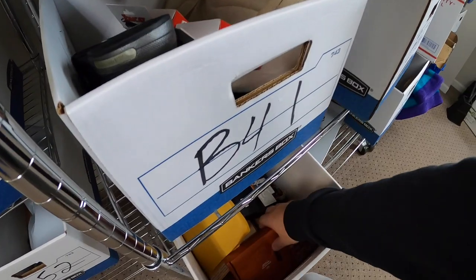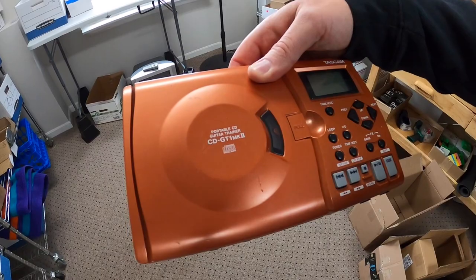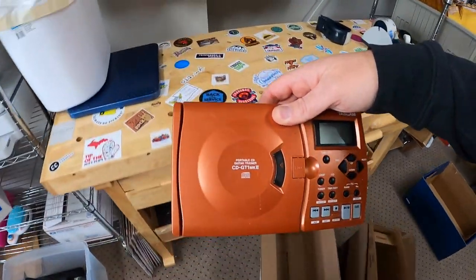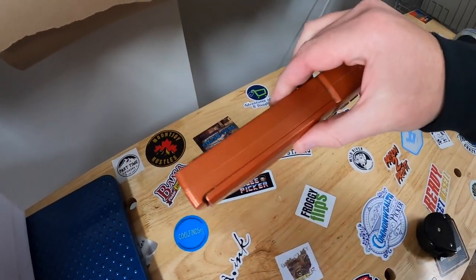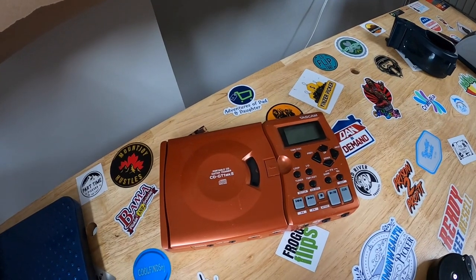B51 - we got this Tascam. It's a portable CD guitar trainer. I was thinking it was some kind of loop station. I got this from the Mojo Catcher Crew. Did not have a power cord but I just sold it as is for $24.99 plus shipping.